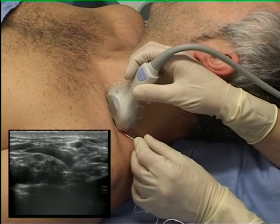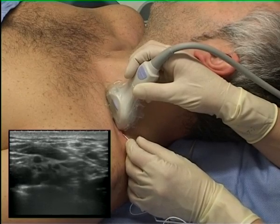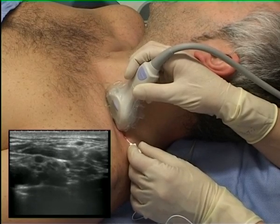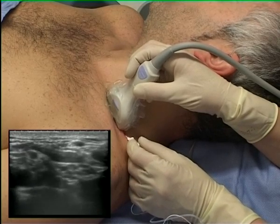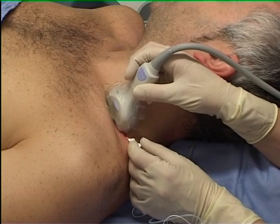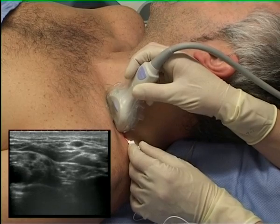Note how the needle tip struggles to penetrate the sheaths containing the divisions of the brachial plexus. Small adjustments of probe angle and needle position optimize the needle visibility.